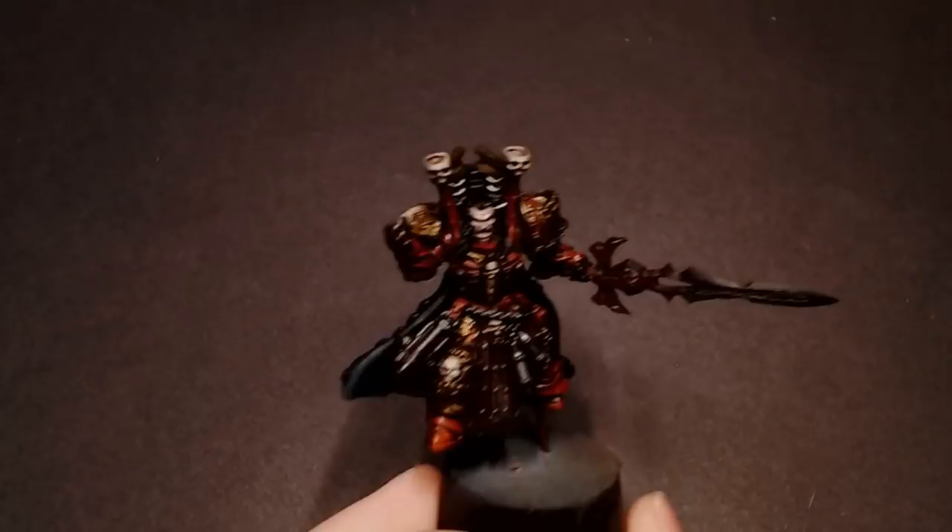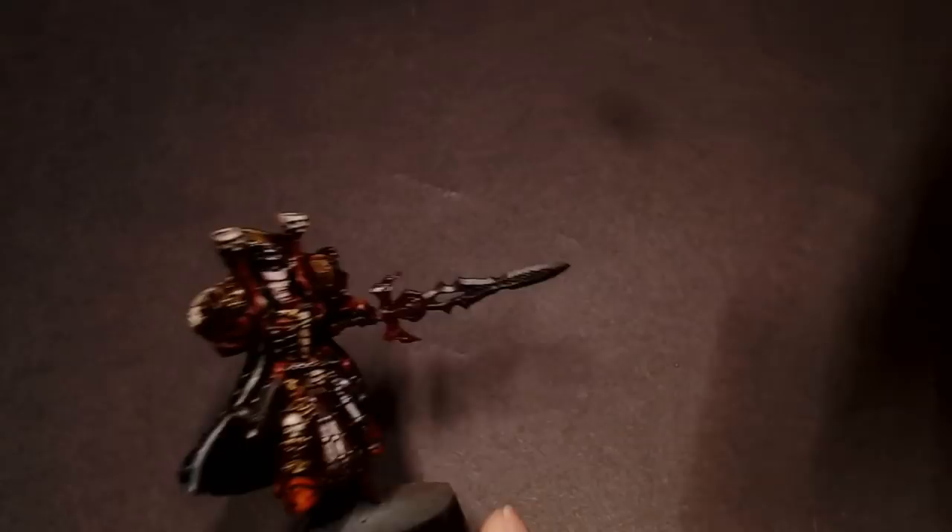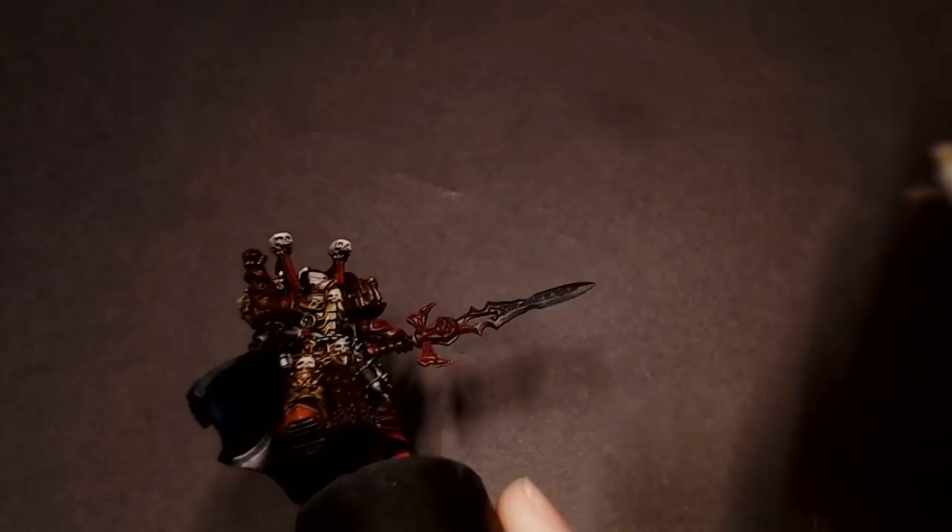The wash has dried but he's still really shiny from that gloss coat — doesn't look very good. What I always do is take some matte varnish, also from Vallejo, and push that through the airbrush to coat the whole model in a matte coat.